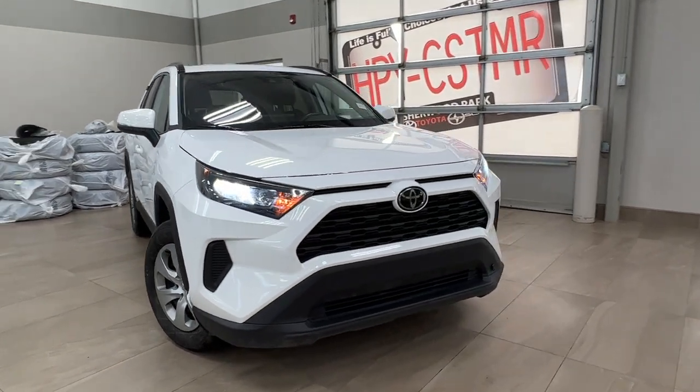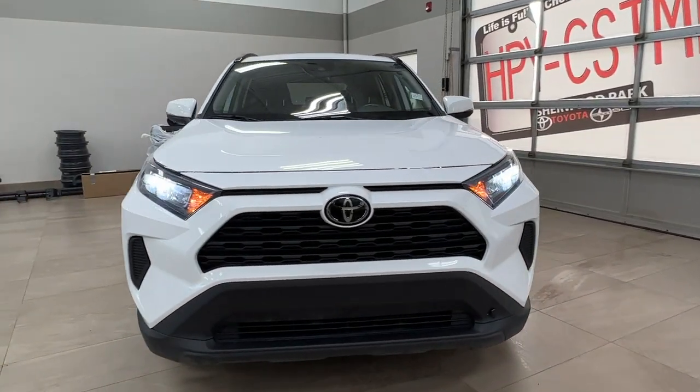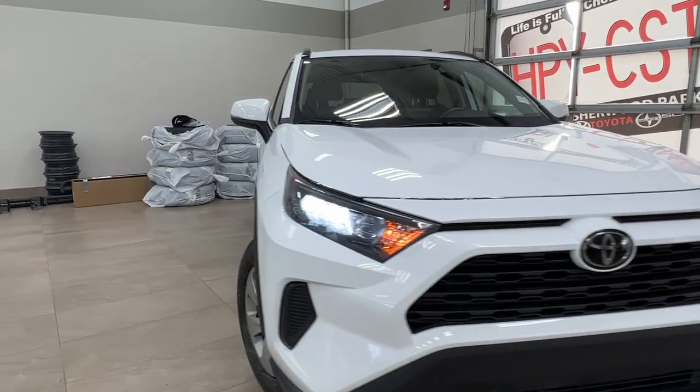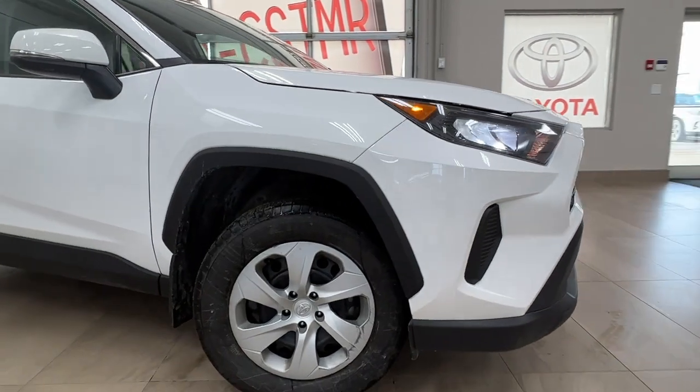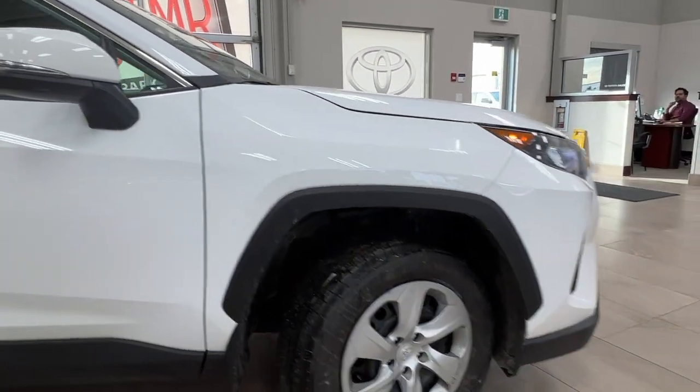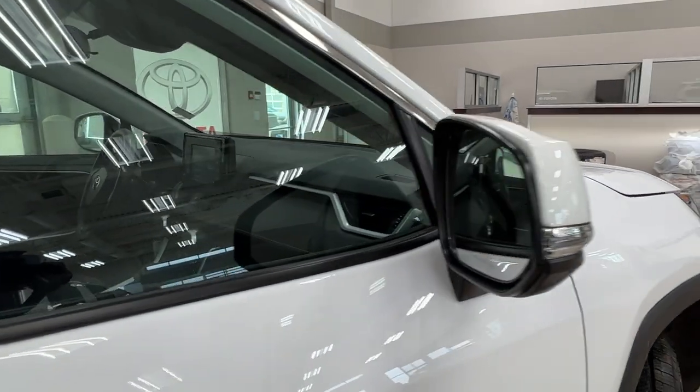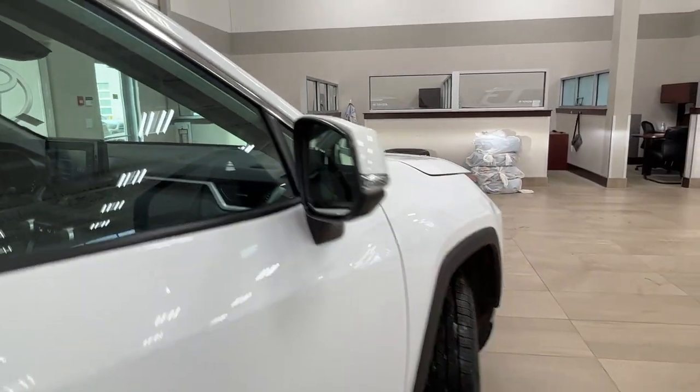Up front here we have our LED headlights as well as the customary daytime running lights. We have steel wheels on this unit as well as our side mirrors that have the integrated turn signals as well as blind spot monitoring.